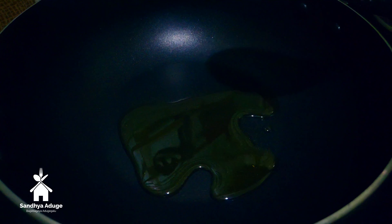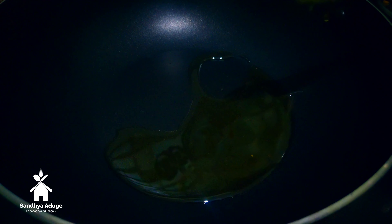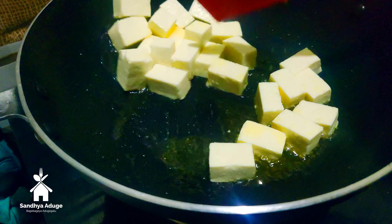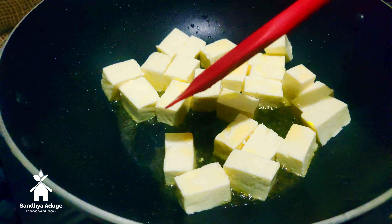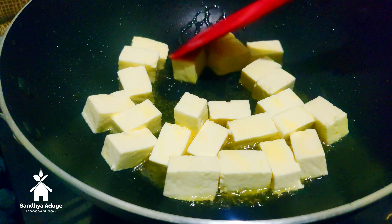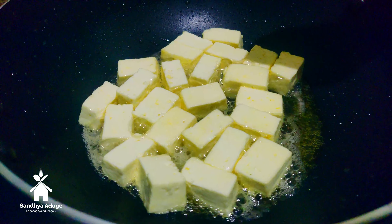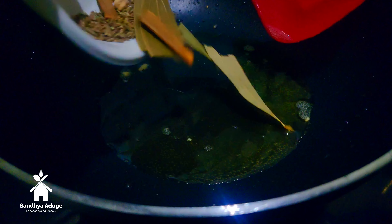Cook the bread — if you want to fry the bread, fry it. Let's fry it in low flame.